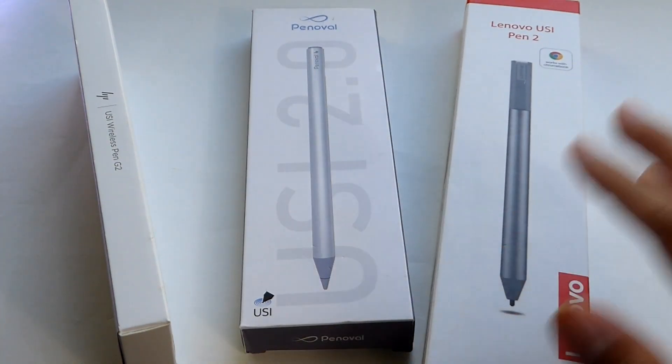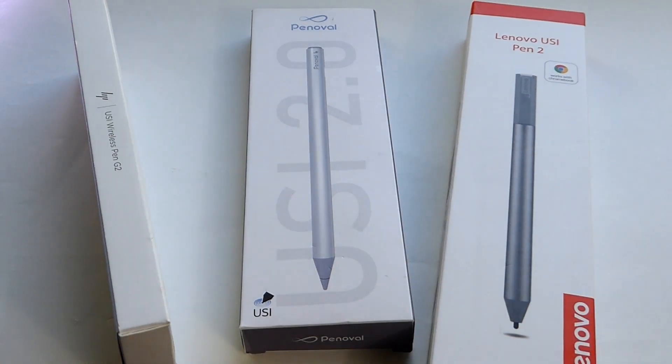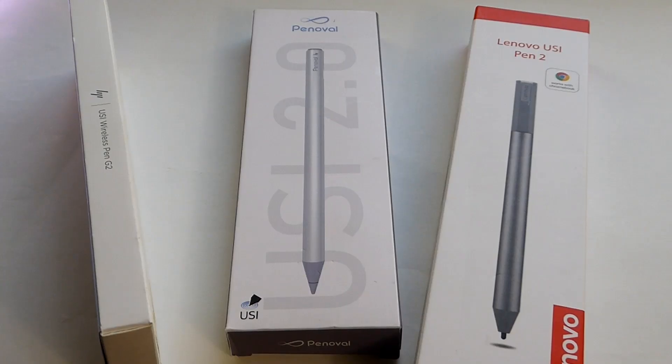In case you guys are unfamiliar, USI stands for Universal Stylus Initiative, and it's a protocol that is starting to gain more traction when it comes to both laptops as well as tablets. It's an active stylus technology that serves as an alternative to others like the Apple Pencil, the Microsoft Pen Protocol on Surface devices, as well as Wacom's own AES and even EMR technologies.